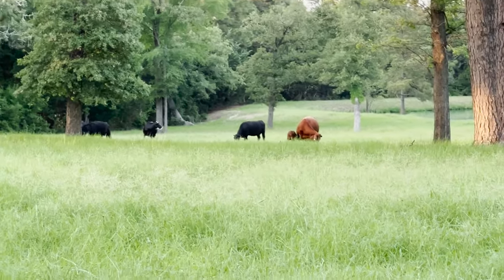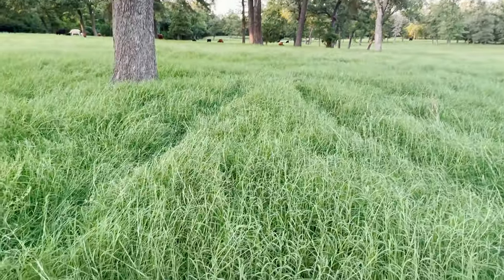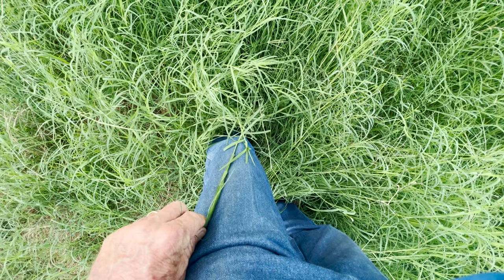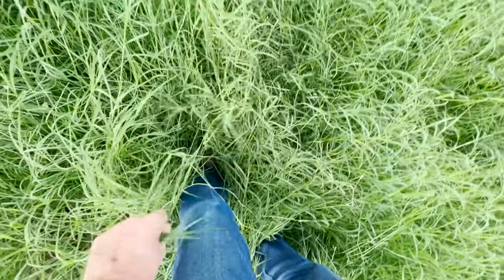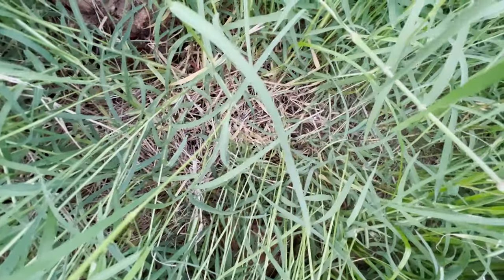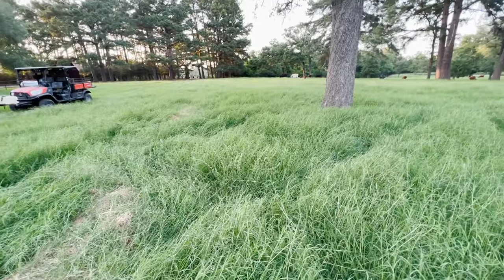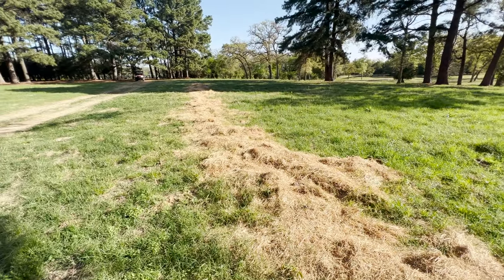I'm out here standing in a Jigs Bermudagrass pasture. Look at this Jigs right here where I'm standing — when I pull it up, that little segment is up past my mid thigh, most of it is knee-high and lush. You can see where the sunlight doesn't reach down here because of the canopy, but that's a really nice stand of Jigs Bermudagrass.